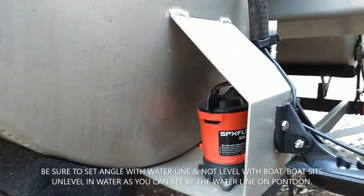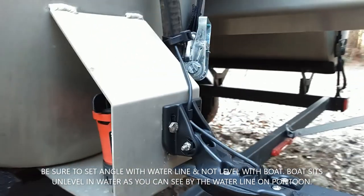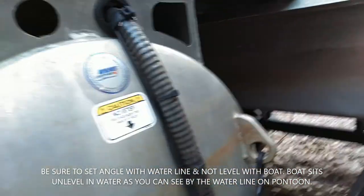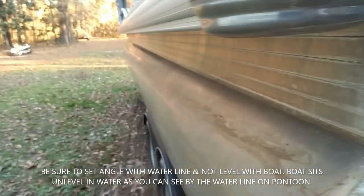It's mounted near where your aerator pump is, so it goes right there. Just follow the wires up, they go through and across - good to go.